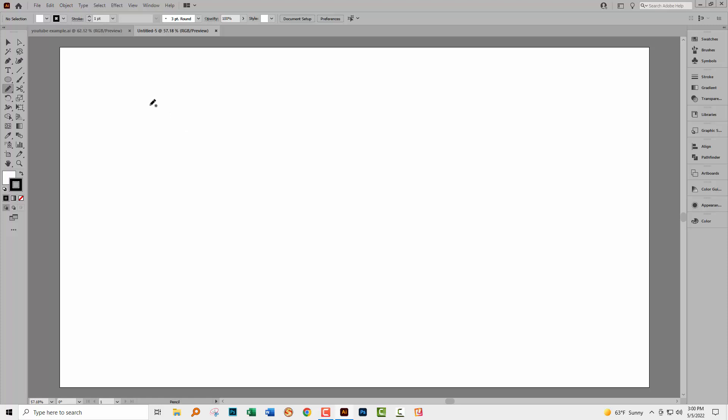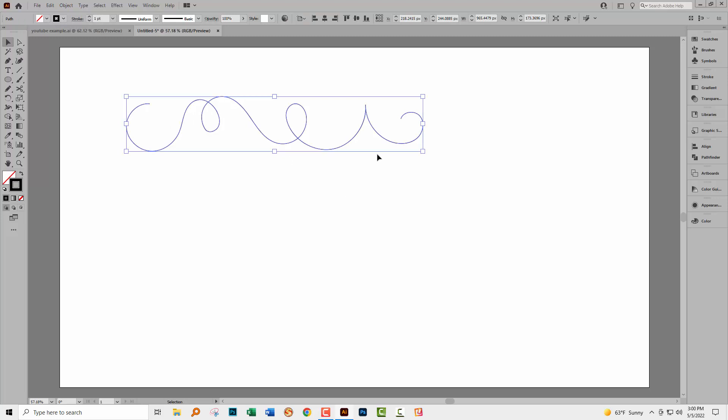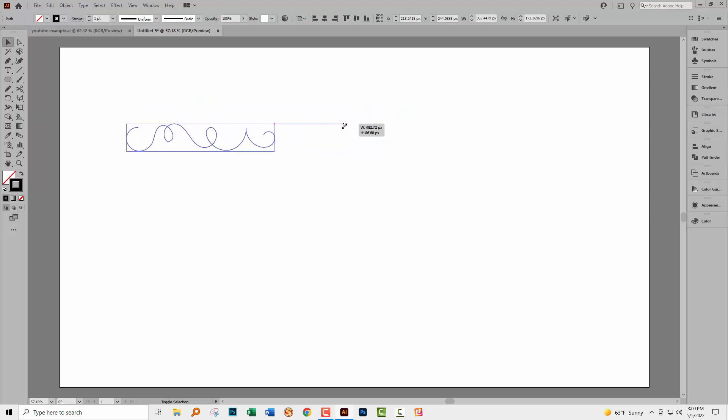I'm drawing basically the shape I want to use, just using some loops. Just ignore how bumpy this is because it's not going to stay that way — as you can see, that smoothing setting on the pencil tool has smoothed everything out really nicely. This is a really good shape; if you don't like yours, just undo it and start over again.